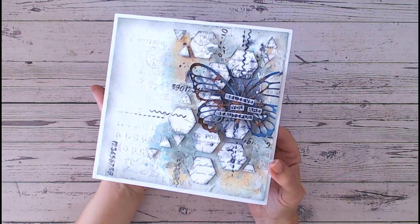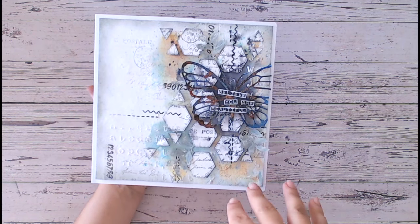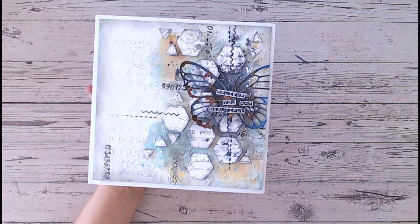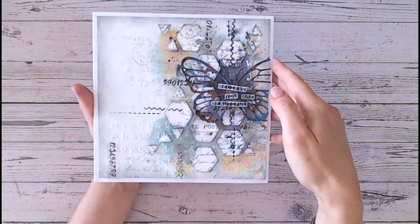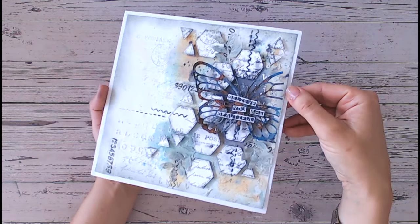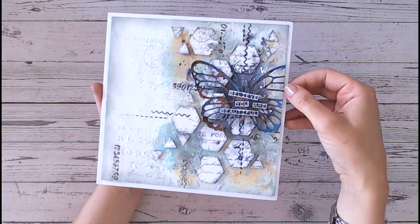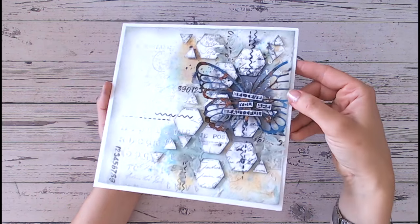We're going to be making this today, but I'm going to walk you through from the very beginning everything that I do — how I build up the layers, how I decide on the colours, which colours to use, which colours not to use. This doesn't have to be a greeting card either, as this one is. This is a large 8 by 8 inch card. It can be a canvas, it could be a journal page or a journal book cover, whatever you want it to be.